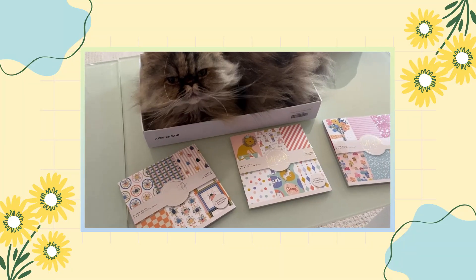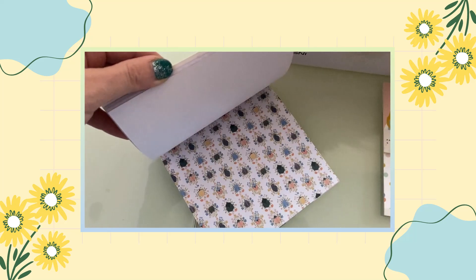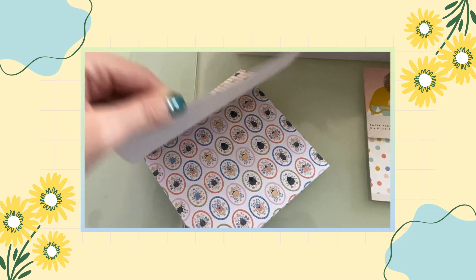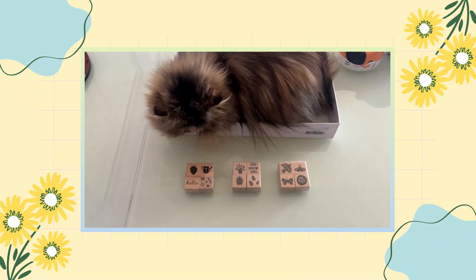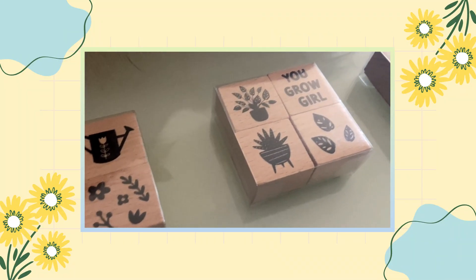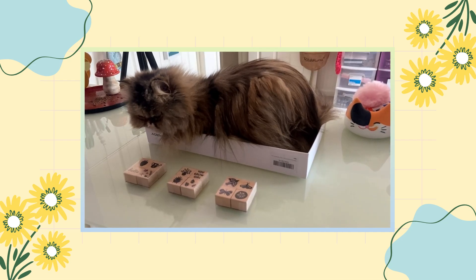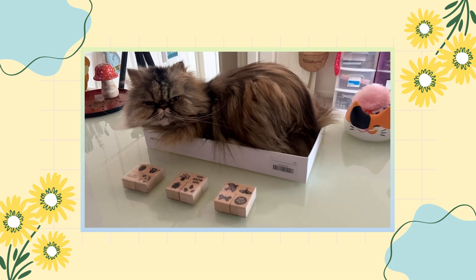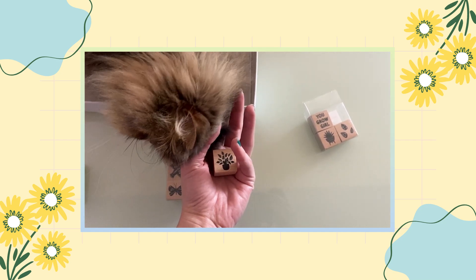I managed to pick up three paper packs which were I believe like $1.50 or something like that, and there are actually really cute and interesting designs in here. I can already see a couple that I feel will do really well with my journaling ideas. I also picked up three packs of stamps which I really like — they're very small, not going to take up a lot of room, and they're a really nice variety.